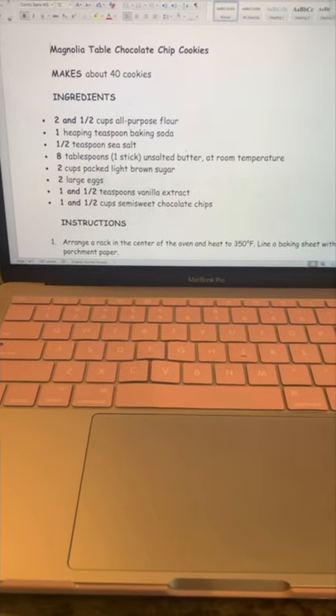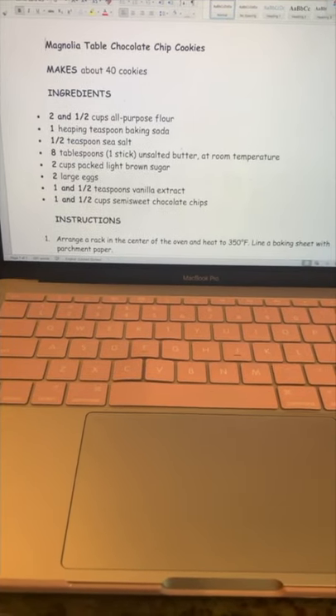Hello everyone, and welcome to my kitchen. Today we'll be using math to make chocolate chip cookies. We're going to be using the recipe from Joanna Gaines' cookbook, The Magnolia Table.